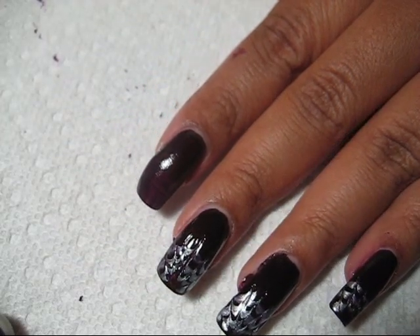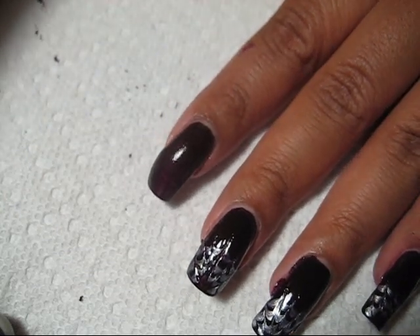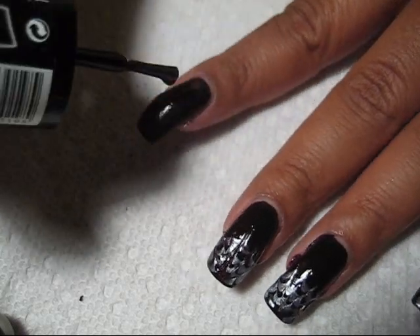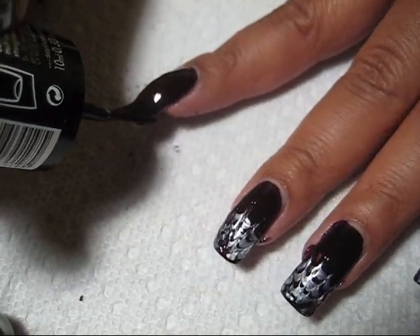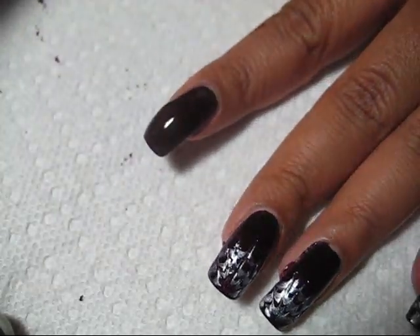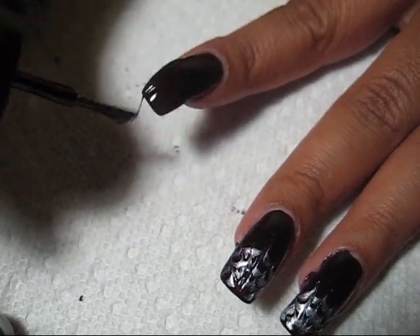My base color is Sephora Pure Plum. I've got one coat already on my nail and I'm going to go ahead and add another coat kind of thickly on there, because this wet polish is going to be the base for marbling the spiderweb pattern on.